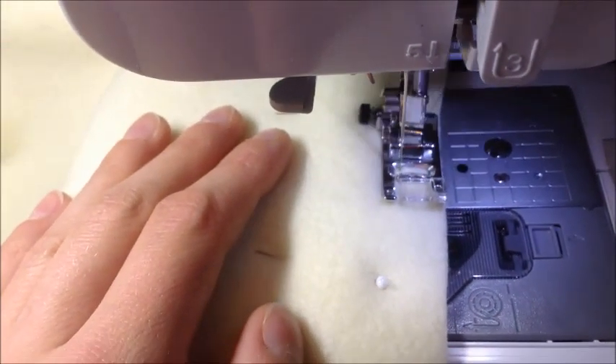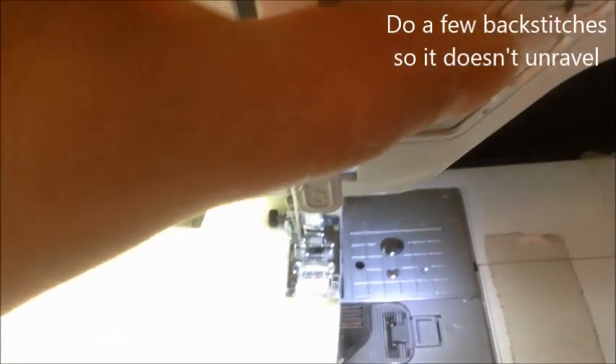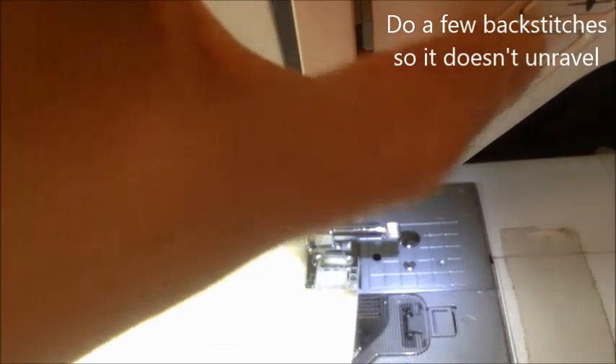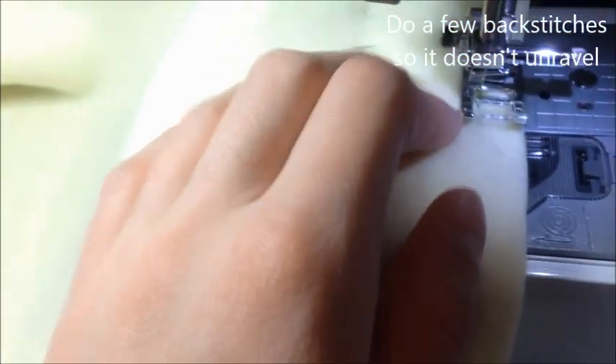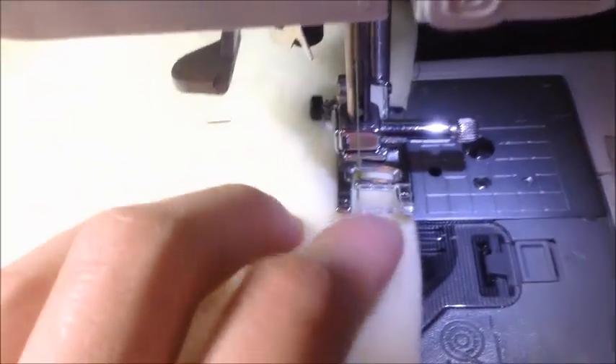What I like to do when I start sewing is sew about three stitches and then push the back-stitch button three times. That ensures that the thread is not going to come out.